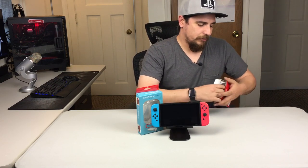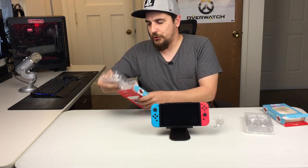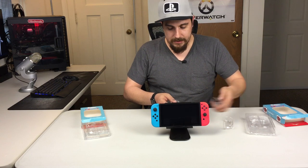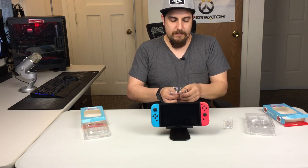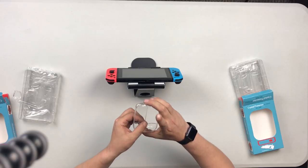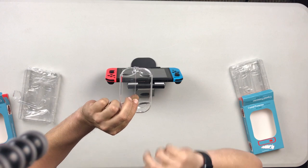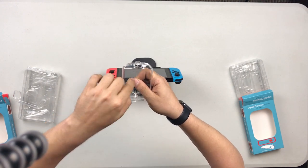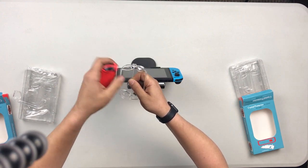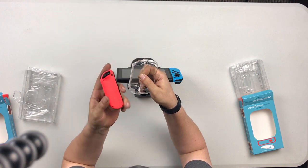First I'll show you what the original one was. Basically, the only thing that's different is the actual Joy-Con covers themselves. If you can see there, one has an oval-shaped opening and the other one does not. What that does is the little button from your Joy-Con actually sits down inside of that oval, and you can actually push it now with your finger without needing any sort of tool or anything like that.